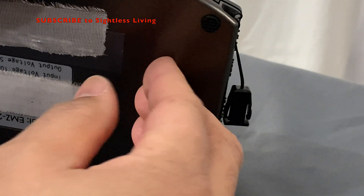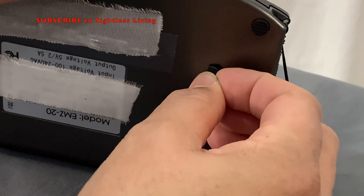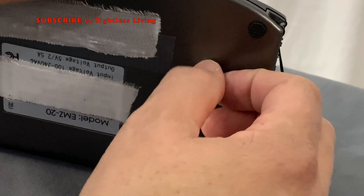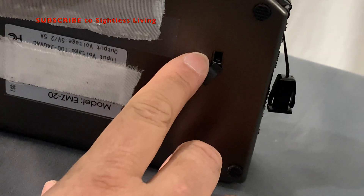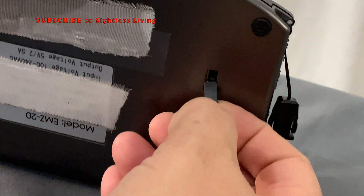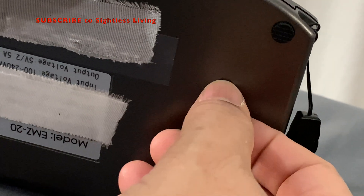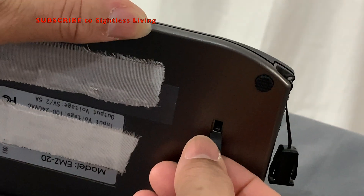You will see or feel a rectangular rubber covering between the two feet closest to the front foot. We are going to pick that out with our fingernail. It's about two inches in from the right edge. Rotate it out of the way — it reveals a reset button. This rectangular flap does not come off, so don't try to pull it off. Press the button to reset your ZoomMax eReader.